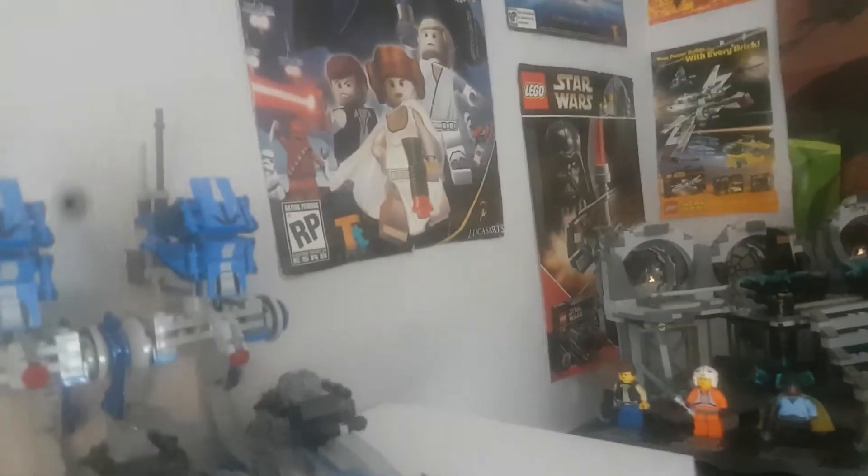This shelf up here — the poster that was at the back of it, I may have shown it in the last update — the tin poster fell down, and as you can see: carnage.